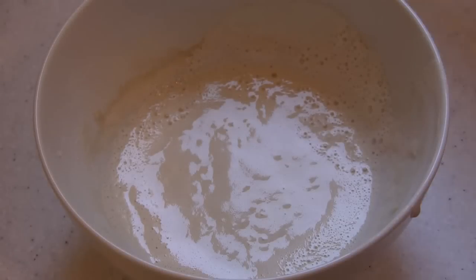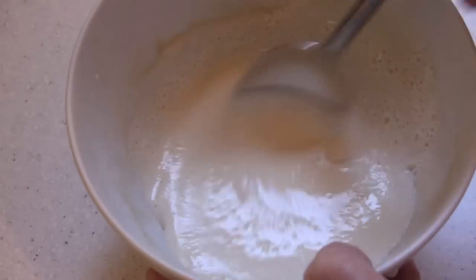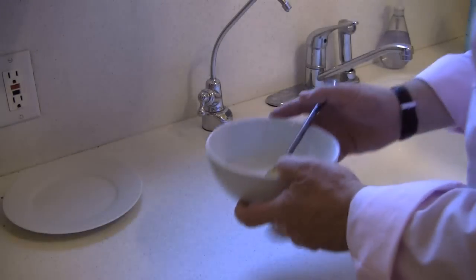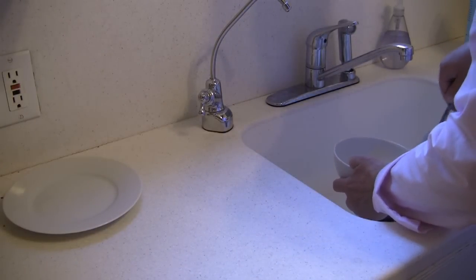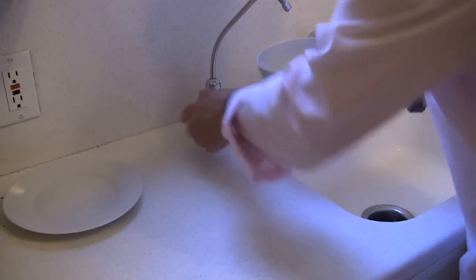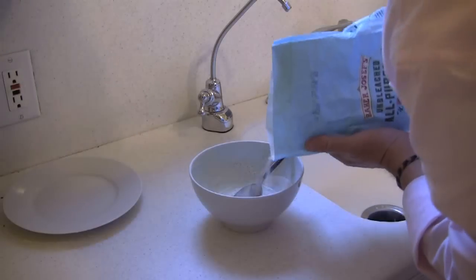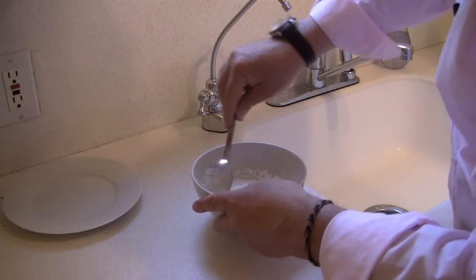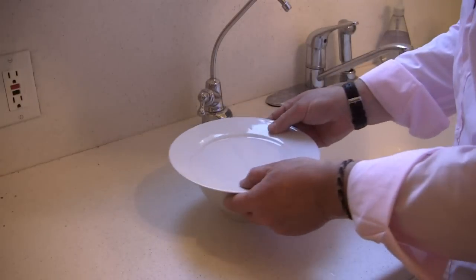That was another 24 hours — let's see what it looks like. Well, it's a little frothy, and it is starting to smell sour. I'm going to dump half of it again. Wow, it's a lot more fluid — a lot more liquidy than it was yesterday, it seems. So I'm going to add some more water and some flour to feed it.